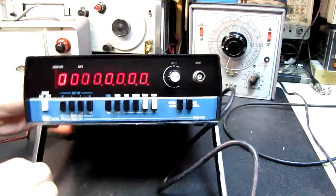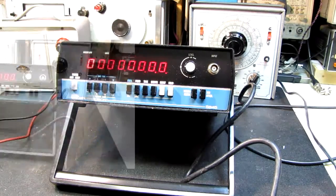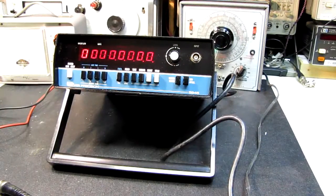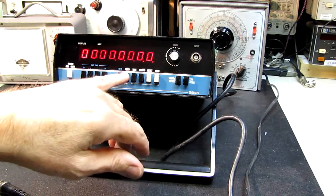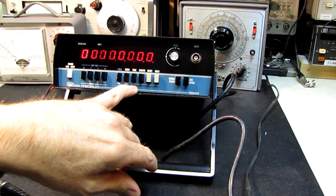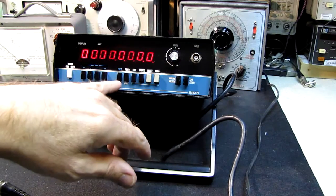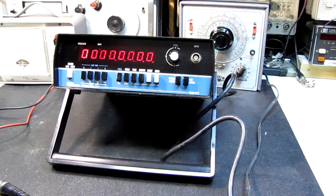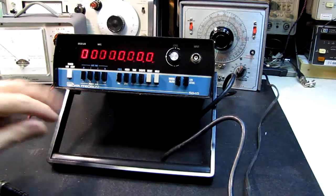I'm going to turn on my Hewlett-Packard signal generator and see if it'll take any kind of signal at all. You can probably hear the noisy fan on my HP generator howling away. Looking at this, it has a frequency setting, a period setting, time and events. I get the feeling this is more of an event counter or period counter than an actual frequency counter, but they do work as frequency counters.